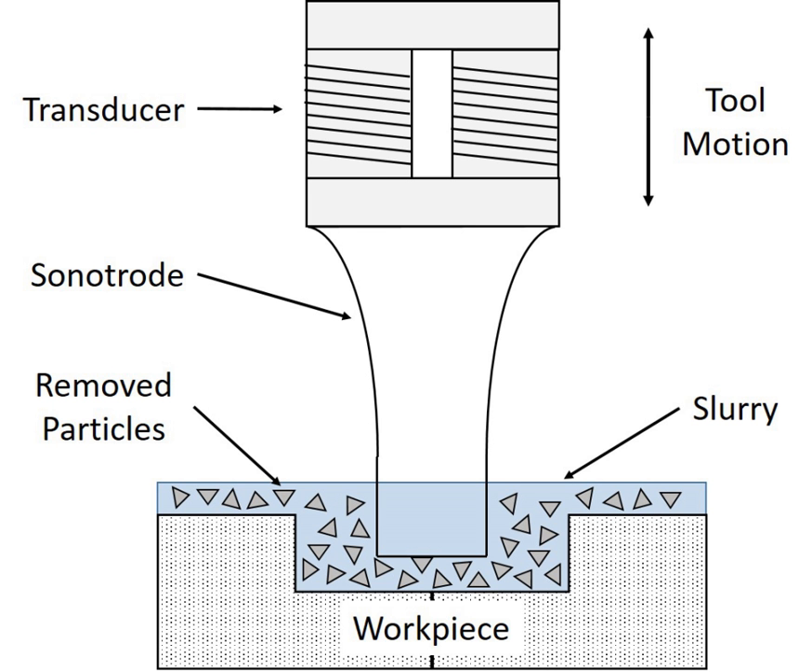The sonotrode is usually made of low carbon steel. A constant stream of abrasive slurry flows between the sonotrode and workpiece, allowing debris to flow away from the work cutting area. The slurry usually consists of abrasive boron carbide, aluminum oxide, or silicon carbide particles in a suspension of water. The sonotrode removes material from the workpiece by abrasion where it contacts it, so the result of machining is to cut a perfect negative of the sonotrode's profile into the workpiece.